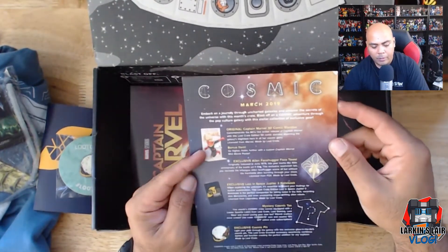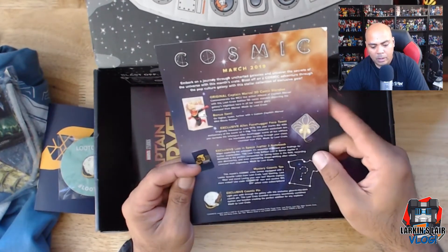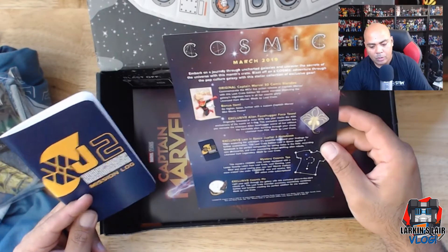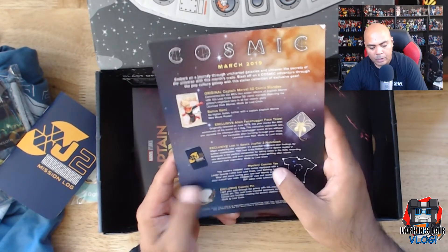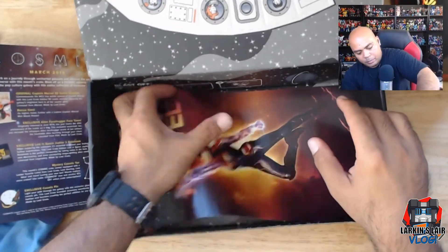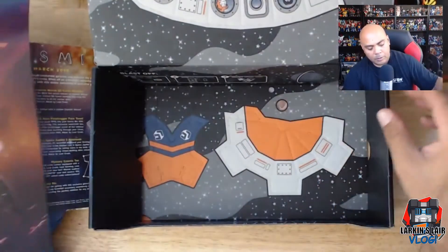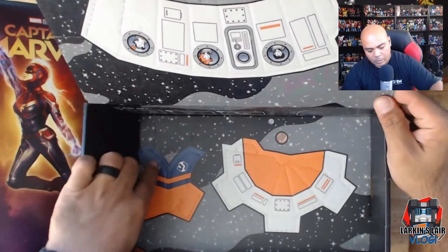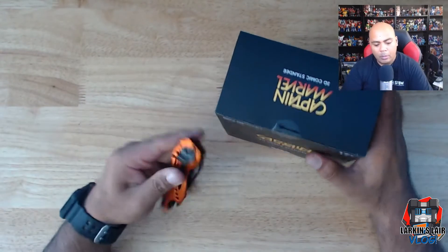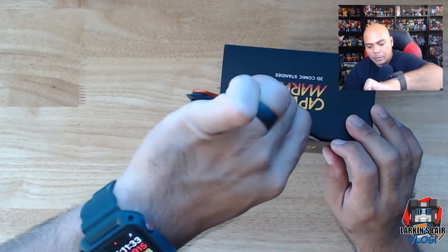So to summarize the contents: a Captain Marvel 3D comic standee exclusive, an Alien face hugger face towel, a Lost in Space Jupiter 2 notebook, mystery cosmic tea, a pin, and a little Captain Marvel poster. That paper model kit also has additional pieces to put together. I'm curious about the Captain Marvel comic standee, so let's open that up.